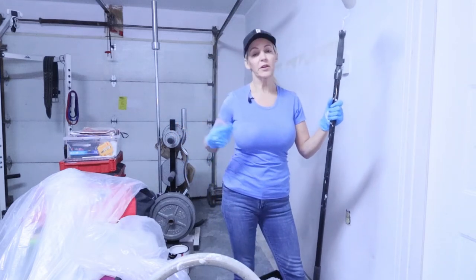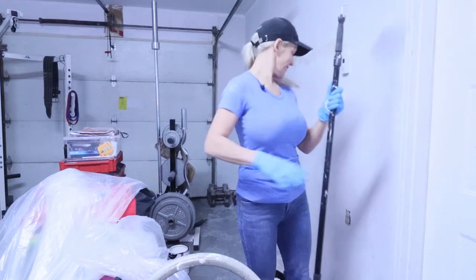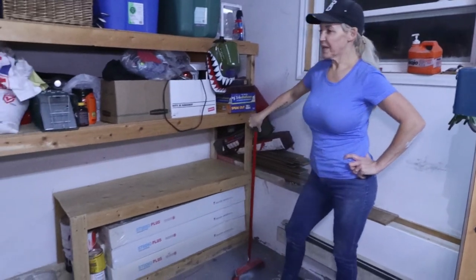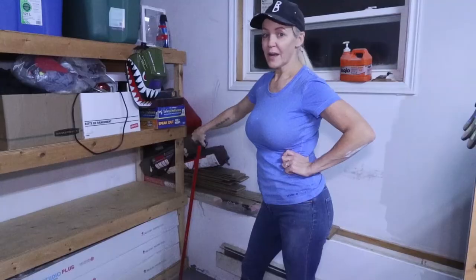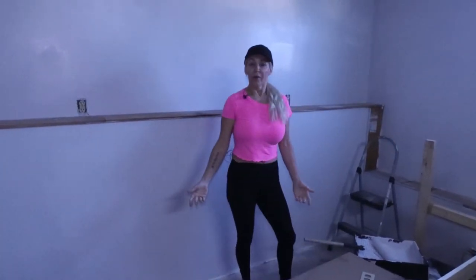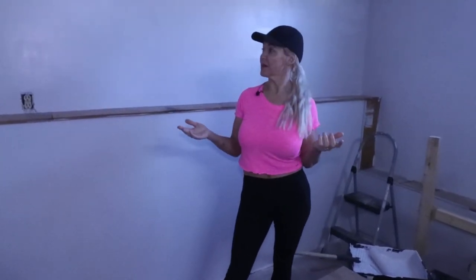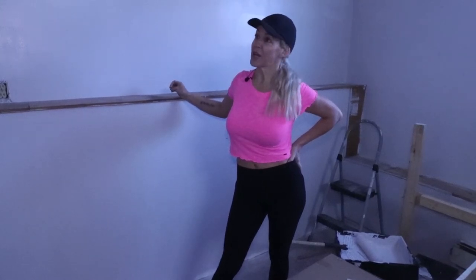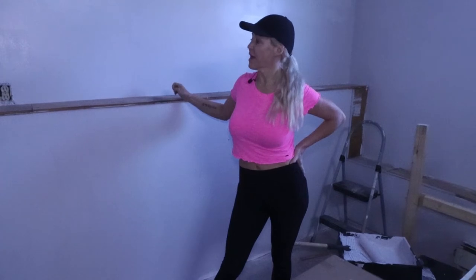I gotta say I really like the color — I really do. Here we are: the three walls have been painted. I've already started decluttering on the shelf here. There is the finished product for this part of the video. What do you guys think? Check out the difference in the garage — I absolutely love it. So that'll be part one of remodeling and reclaiming the garage.